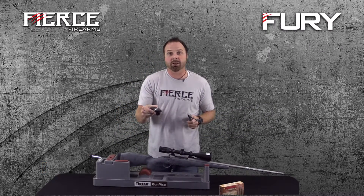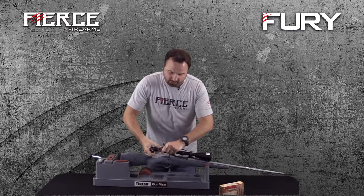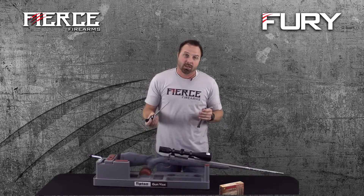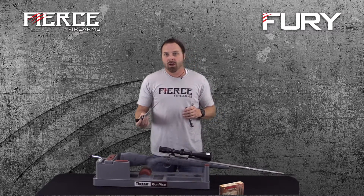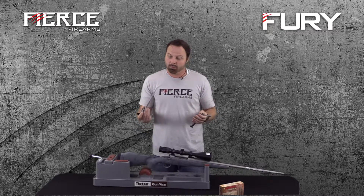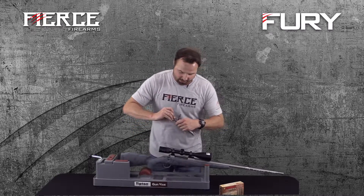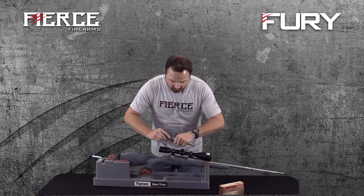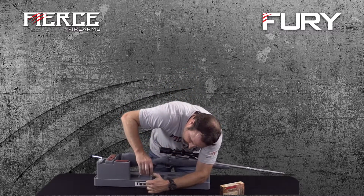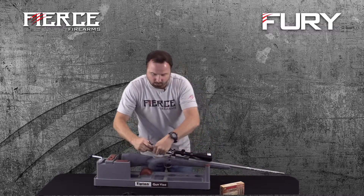All of our Fierce rifles come with our disassembly bolt tool. Simply put the tool on the back, give it a little turn, and it'll pop out so you can clean your firing pin. When hunters go on extreme hunts and get into harsh weather, this is essential. On something like a Remington, you actually have to buy an aftermarket tool to tear apart the bolt. We provide the disassembly tool — just one little turn. To put it back in, just line up the little indention and give it a quarter turn.